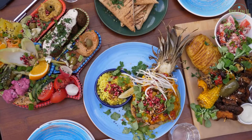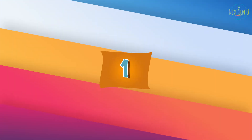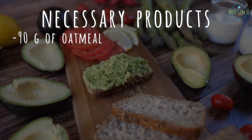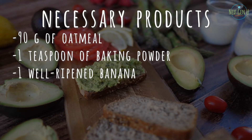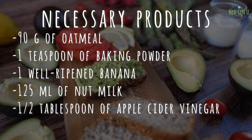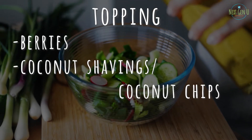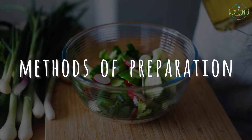And without further ado, let's move on to the 12 vegan recipes suitable for beginners. Recipe number one: Banana Pancakes with Oatmeal. Necessary products: 90 grams of oatmeal, 1 teaspoon of baking powder, 1 well-ripened banana, 125 milliliters of nut milk, half a tablespoon of apple cider vinegar, half a tablespoon of spirulina (optional). Topping: berries, coconut shavings or coconut chips, honey.